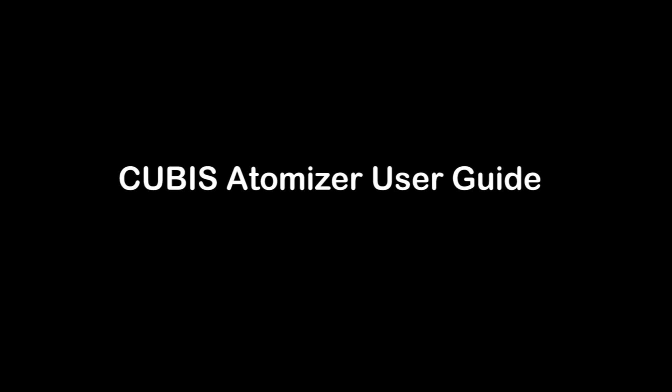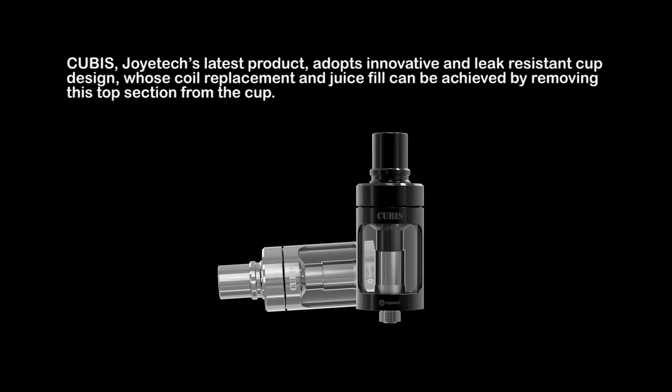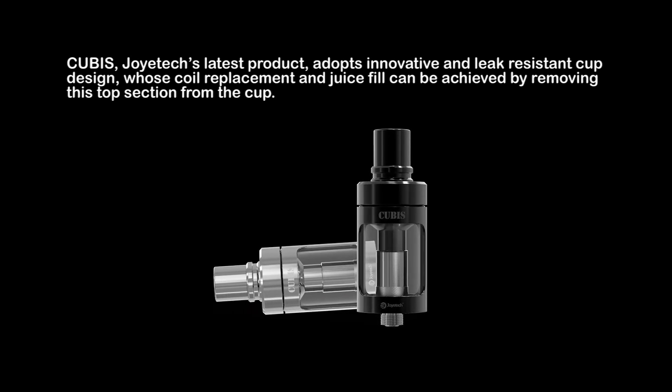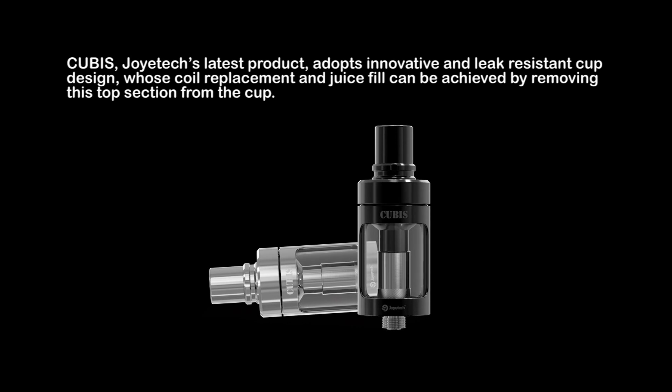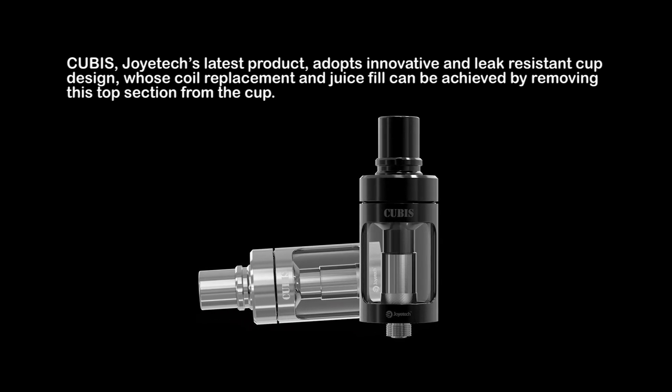Qubis Automizer User Guide. Qubis, Geotix's latest product, adopts an innovative and leak-resistant cup design, whose coil replacement and juice fill can be achieved by removing the top section from the cup.